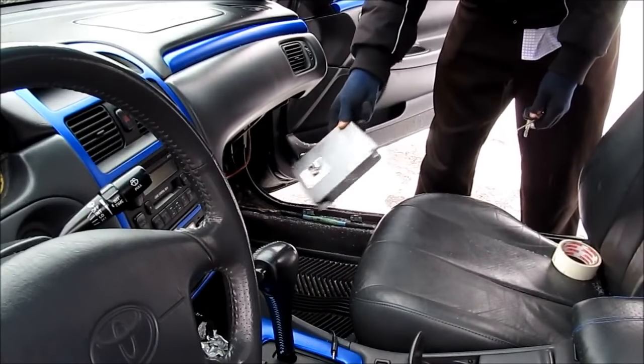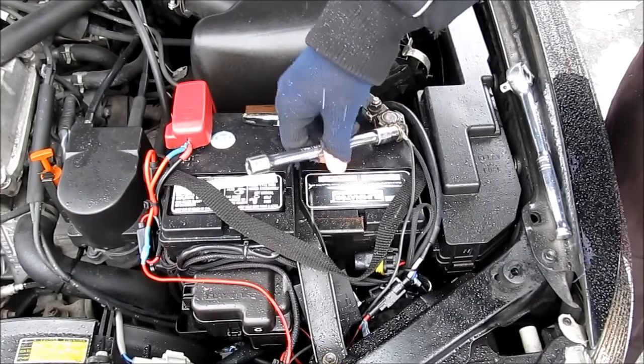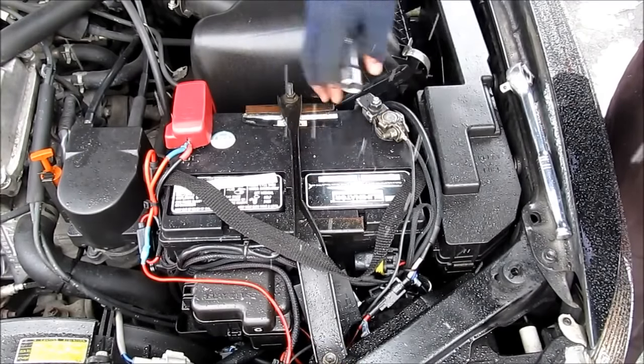To demonstrate this, I'm going to be swapping in a new ECU in my car so that my keys are no longer recognized. You should always disconnect your battery before playing with the ECU.